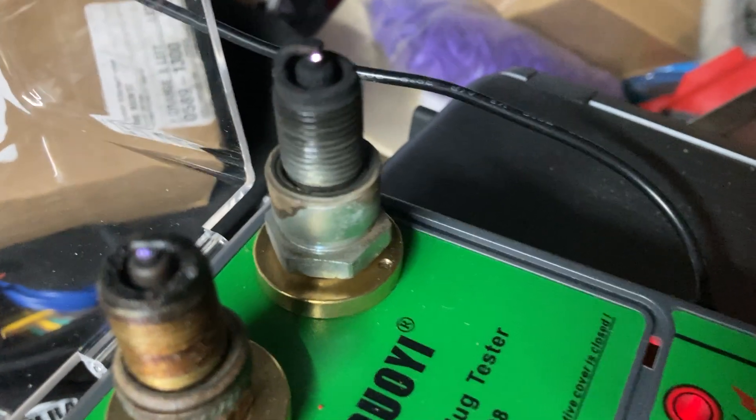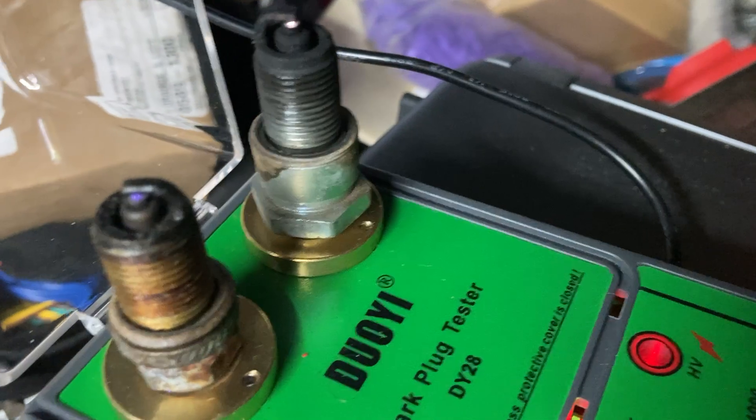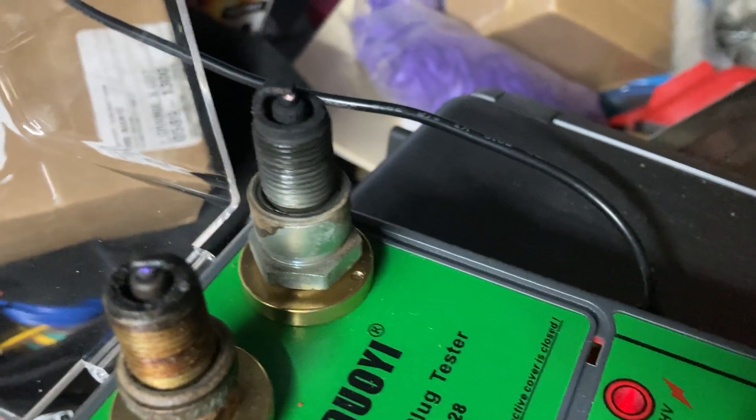Let me show you how this thing works - you can see it's sparking really good now. You can turn it up to get a nice crisp spark, and that's how you can check a plug. You take a plug out - I love this thing.